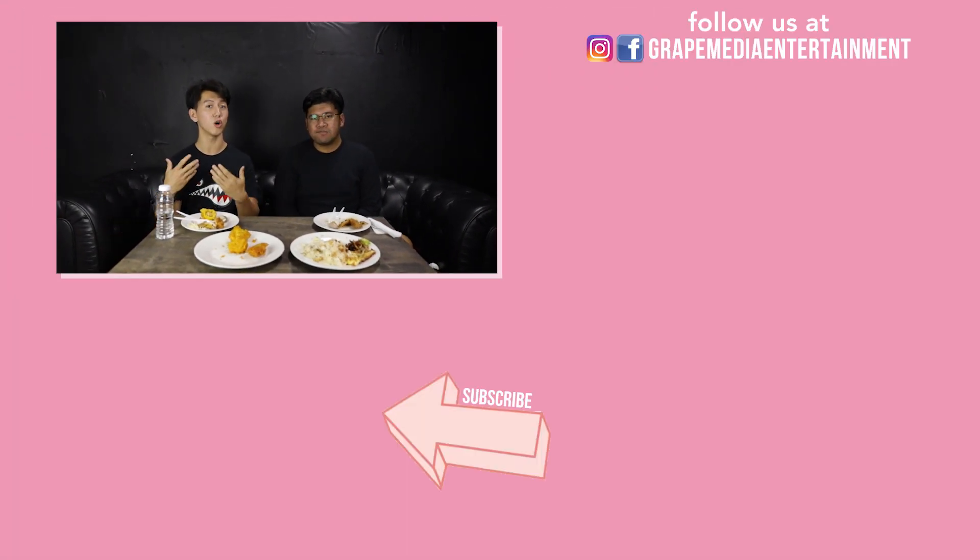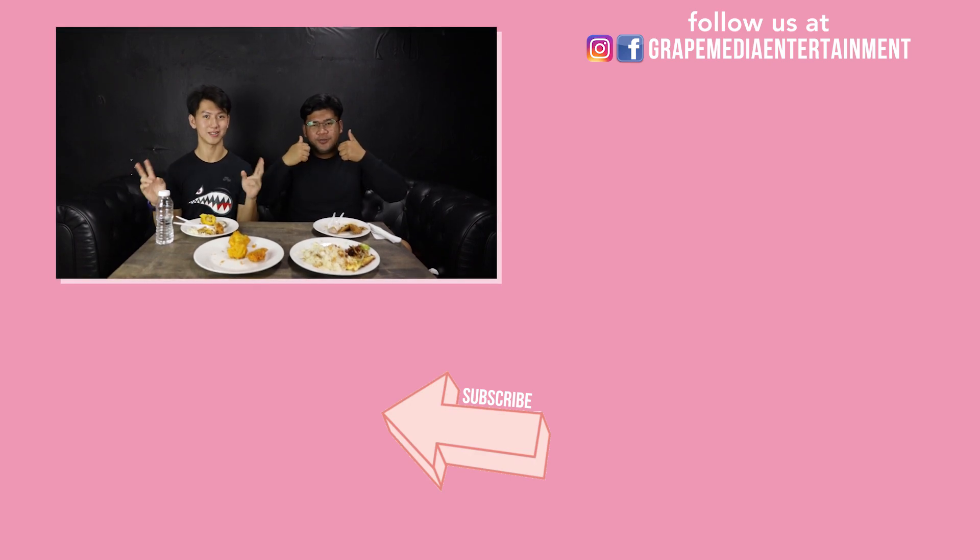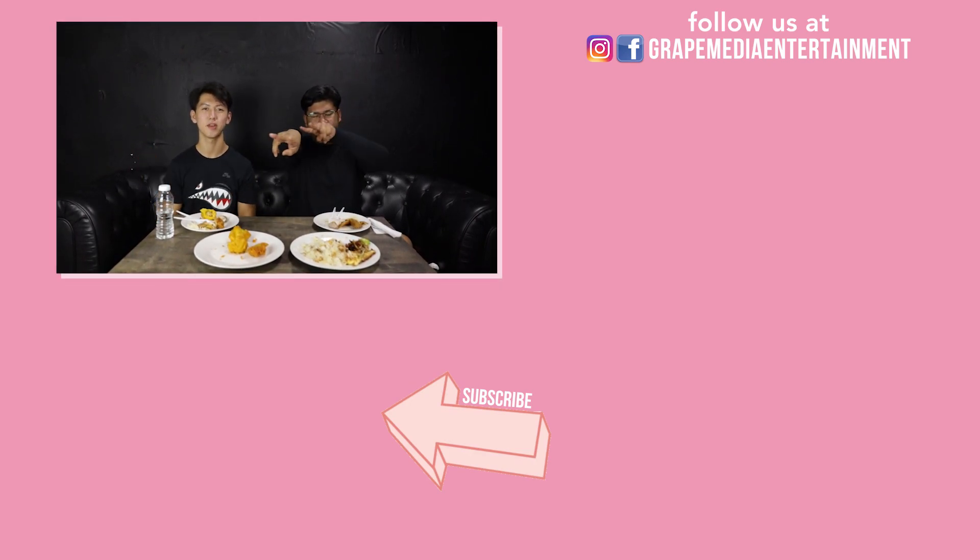We've come to the end of another episode, and I do hope you enjoyed this video. If you have any suggestions on what food we should try next, do write it down in the comments below. Don't forget to like, share and subscribe. The details for all this food you can find down in the description box below. Thank you. See you next time. For more food.